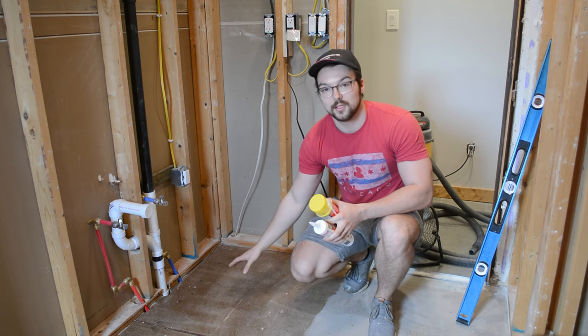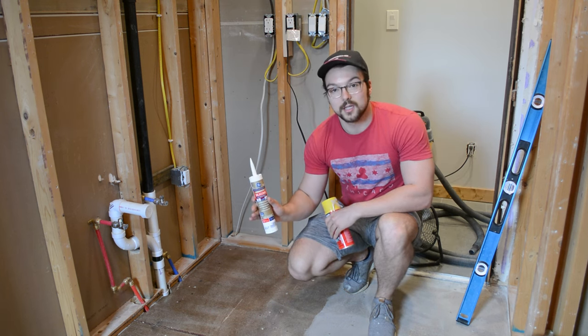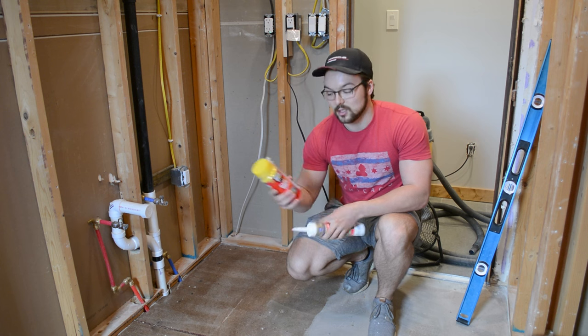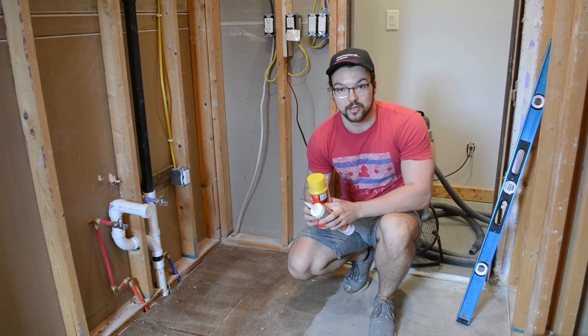It's the next morning and the primer has dried, but before we mix up our concrete we have a few more steps. I have some silicone to use around the perimeter of the room to make sure all the gaps and voids are fully sealed. I also have some Great Stuff, which is an expanding foam I'll use in some of those larger gaps.